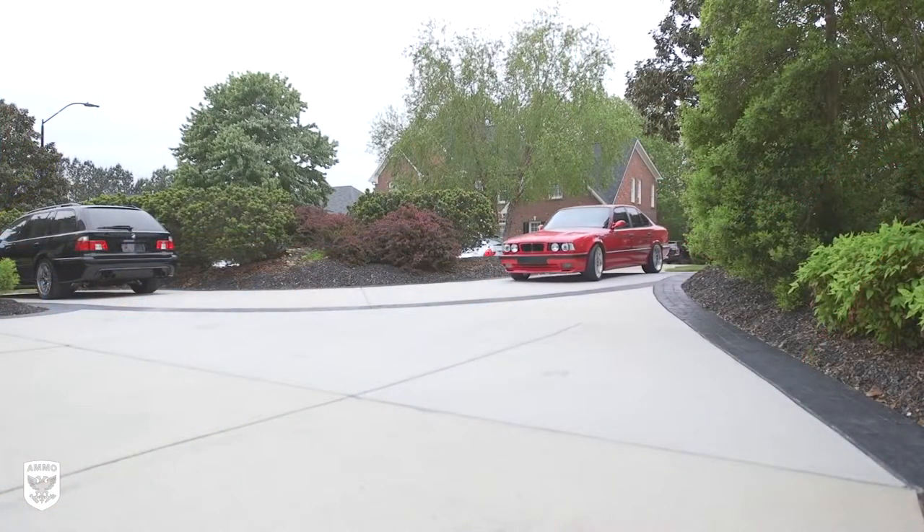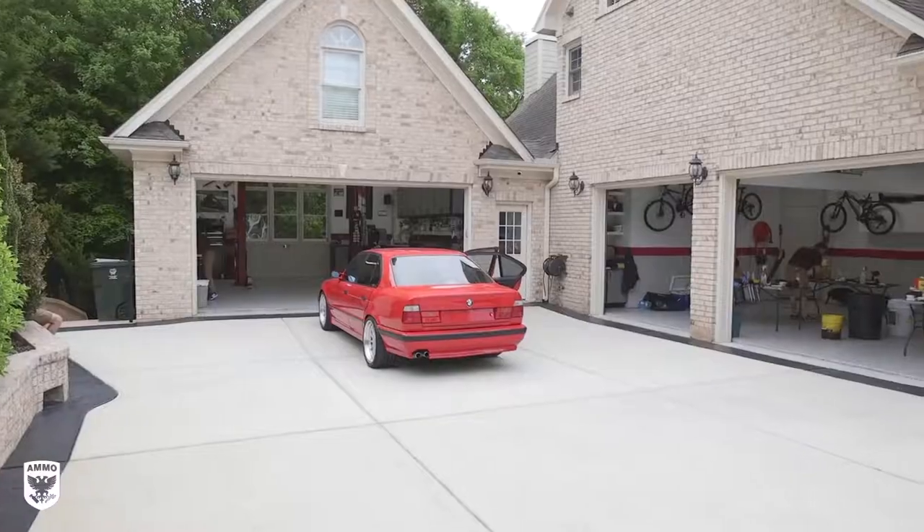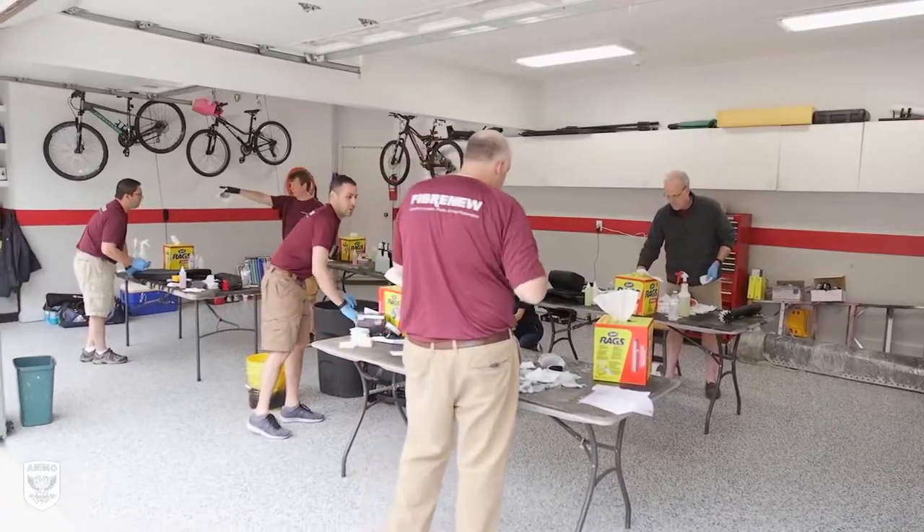I'm in Raleigh, North Carolina at the shop of Brian Marks from Fibernew to watch the step-by-step process to transform the interior color of any car.